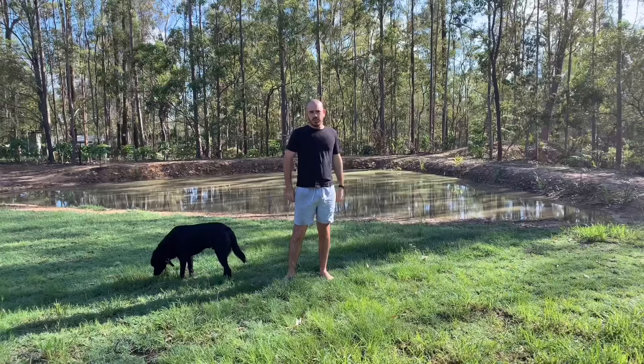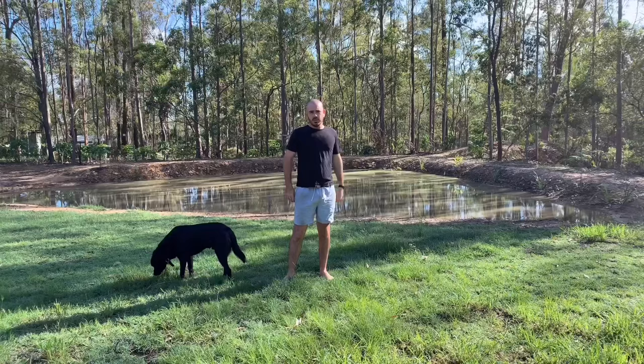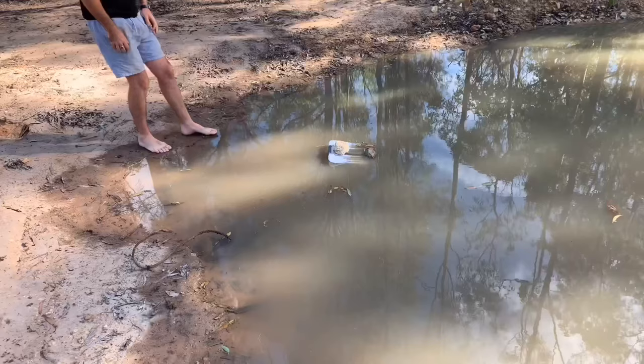It's 8am — the trap went in at 11 o'clock last night, so it's been in there for nine hours. Let's check on the progress. You can definitely see some tadpoles in there.